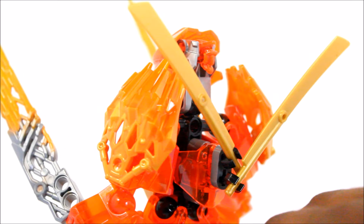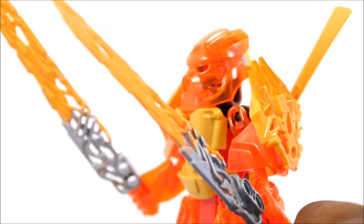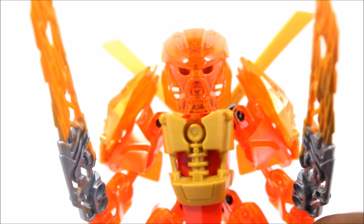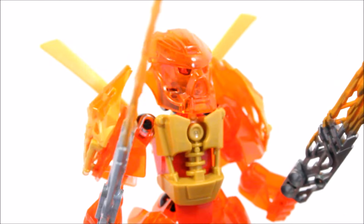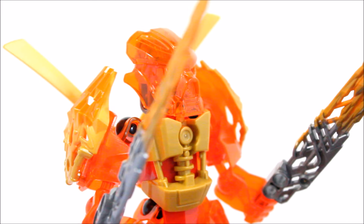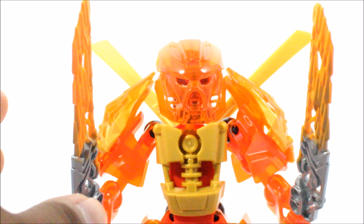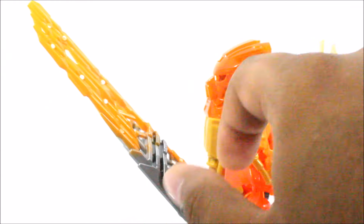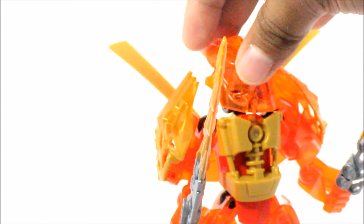Overall, I think the set is great. This creation literally took me about 3 to 4 minutes to build. I really like the concept, the idea, and the theme — his color theme and overall look just looks nice. The final thing to show you guys are the standard fire swords that he has. We know he has these in both the master form and the uniter form.